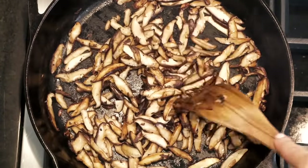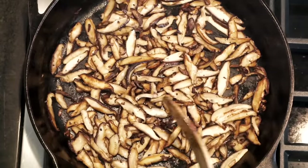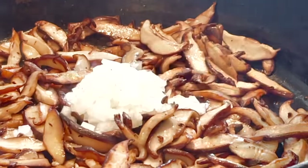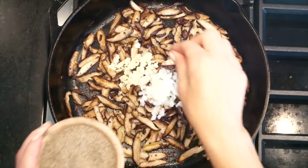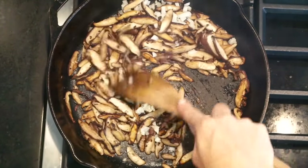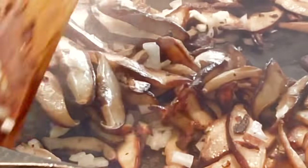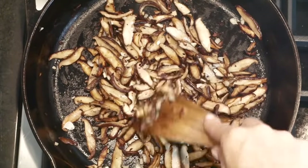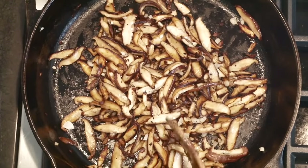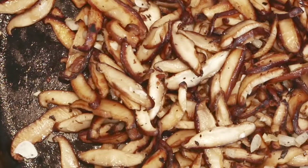They've been in the pan for about 15 minutes and they're just about ready to be finished off. So what I do from here is add in a couple tablespoons of diced onion, that chopped garlic, a big pinch of sea salt, and a little bit of black pepper. Stir that around one more time and let this go just for about two or three minutes. That's why I like to cut the onion and the garlic so small — because we're really just using them to finish, so they're not only adding flavor but a bit of texture as well.